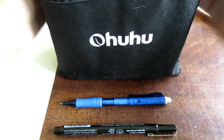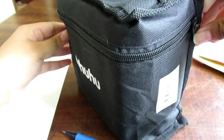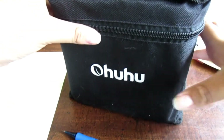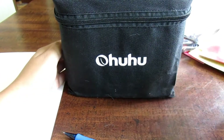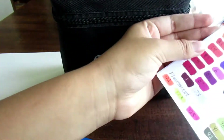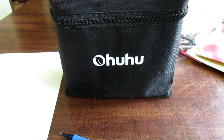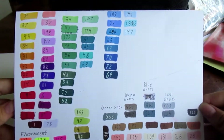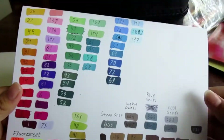The actual markers come in this really cute bag. I've heard some things that the bag isn't actually that good, but so far for me it's actually been pretty handy. One of the problems these face is that their caps do not match the colors themselves, but that really doesn't matter — you can just make a little chart like I've done here, and that'll tell you what colors you have.